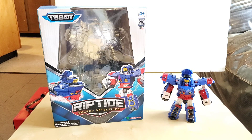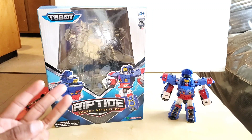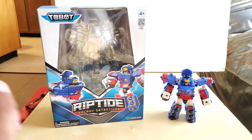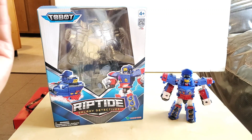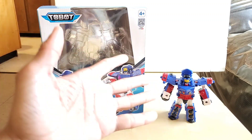This figure does come in robot mode as you can see by the box and the figure on the right. The original box is in Korean. This is the English version of it and there's also a Japanese version. These figures are also sold in the Philippines, so there might be a slight difference in the box and there might be some paint differences on the figure.